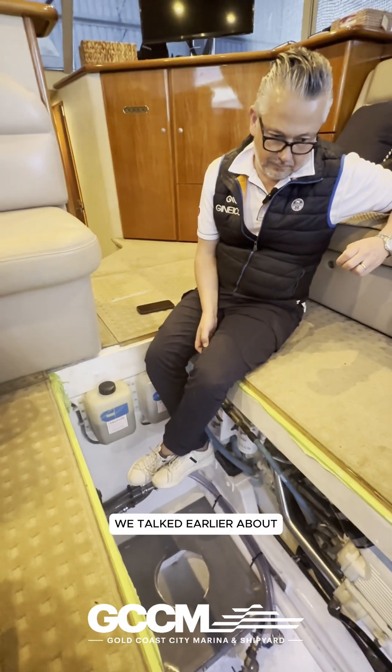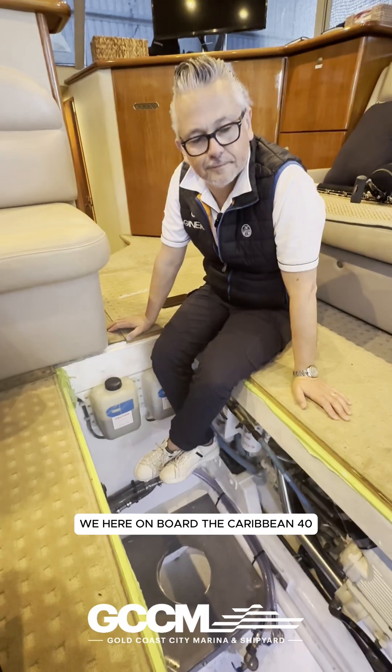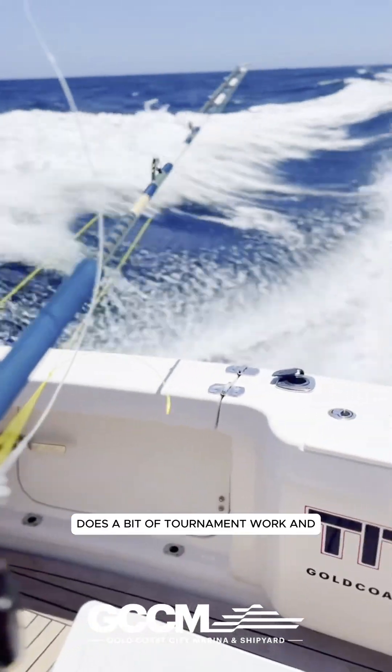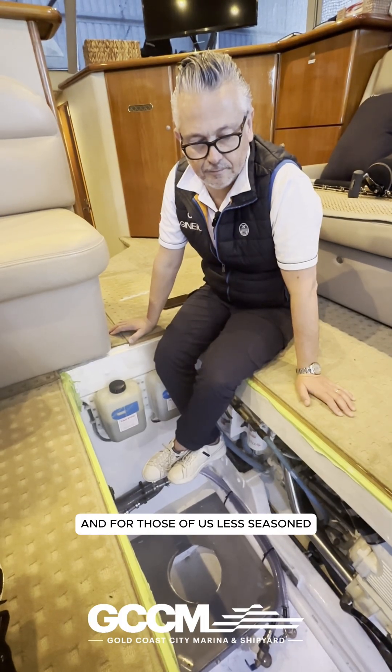We talked earlier about a gyro project we've got on the go. We're here on board the Caribbean 40, which is used for a bit of sport fishing, does a bit of tournament work. As we know, when we go out many days it can be a bit sloppy, and for those of us less seasoned, it can be uncomfortable.